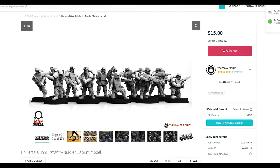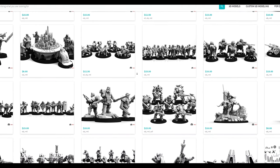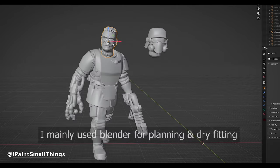The heavy lifting for the kitbash is from the Maker's Cult's Universal Guard line. Some were straight up with no kitbashing, and some had light conversions. For example, for the Captain, all I did was a simple head swap.